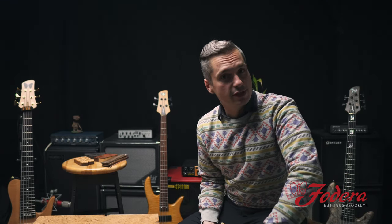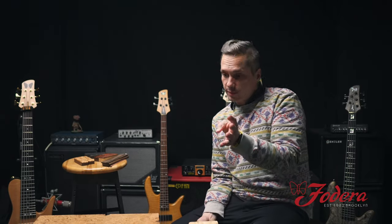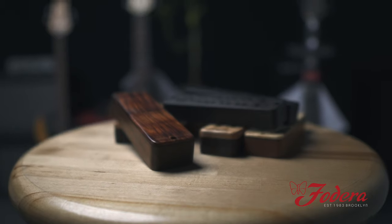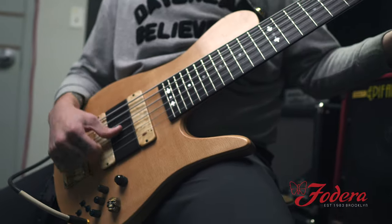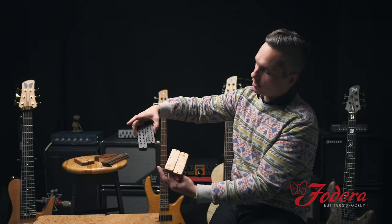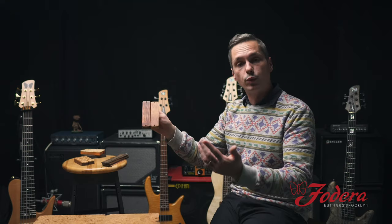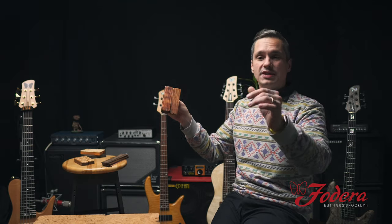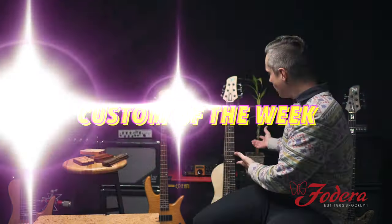Ever want to switch up the look of your current instrument? Maybe have a little contrast, make a little more flow matching the top? We have our wooden pickup covers here. This one is a Buckeye Burl. We can do non-exposed poles and there's also exposed poles, depending on your preference. For wood pickup covers, we either do matching the top wood or matching the fingerboard. As a matter of fact, here's one on the Custom of the Week.